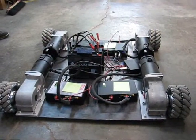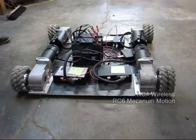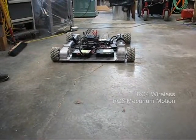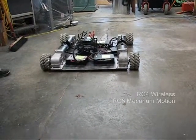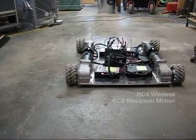Here we go with the mecanum wheel demonstration. Just driving forward, kind of normal looking — forward and backward. But mecanum wheels let us also go sideways. Just kind of neat.